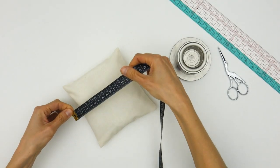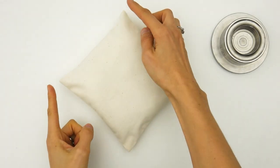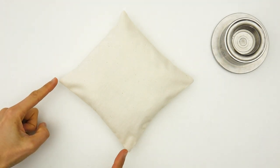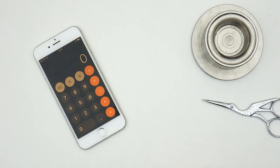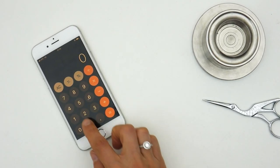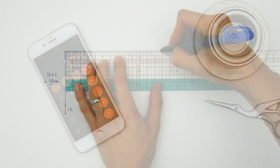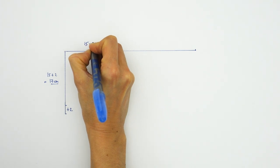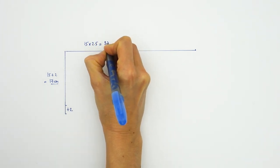Now to calculate the length of our rectangle, we are going to measure the length of our pillow. If, like mine, your pillow is square, the width and the length will be identical of course. Otherwise it will be slightly longer. In both cases the process is the same: we are going to multiply this length by 2.5. In my example, 15 centimeters for the length multiplied by 2.5 equals 37.5 centimeters.